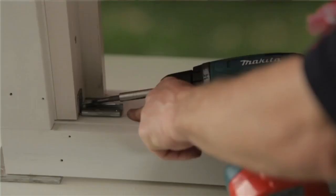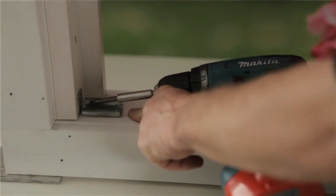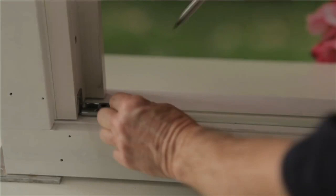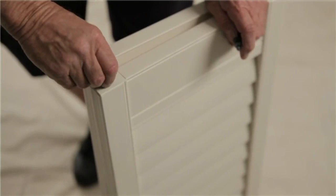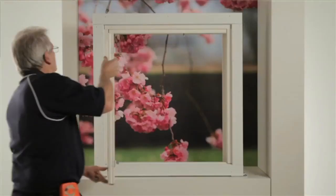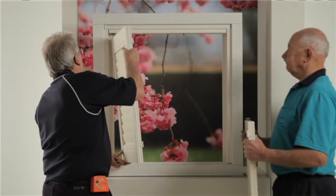Mount the bottom pivot in line with the indicator line. Align the bottom track between the pivots or in line with the screw indicator and secure with screws. Insert bottom guides into the bottom of each panel that has a wheel. Then hang the panels and insert all hinge pins.